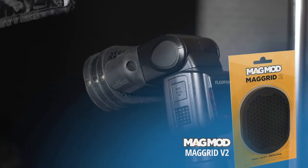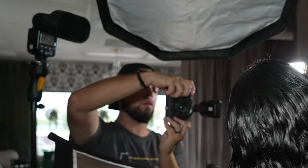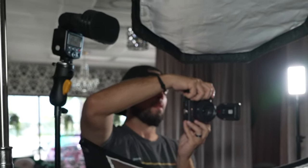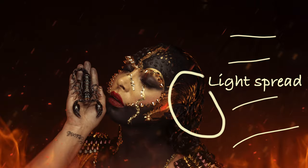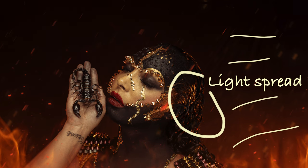The second light is the Flashpoint V863 paired with two mag grids — honeycomb grids to diffuse and direct the light — aimed at Kay's left profile. This light also has a mag gel in yellow to give the effect that the scene Kay's in has yellow tones around her, almost like she's around a fire.